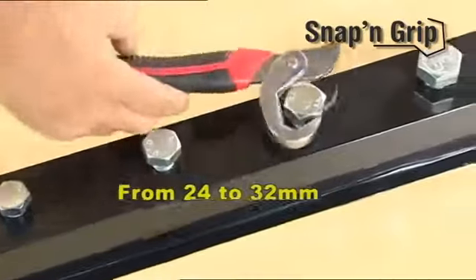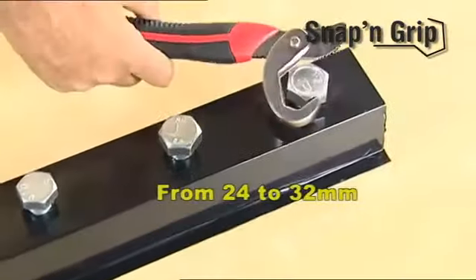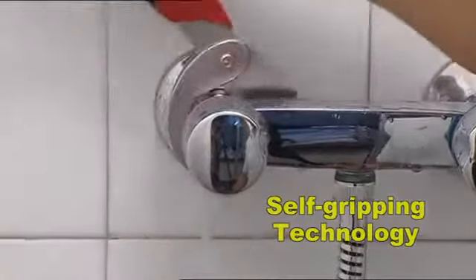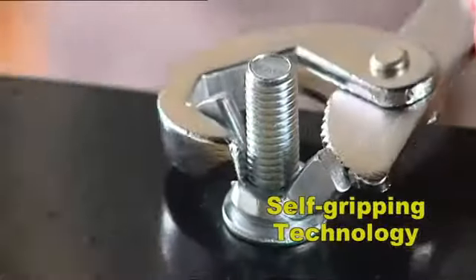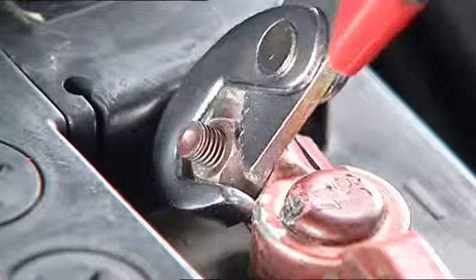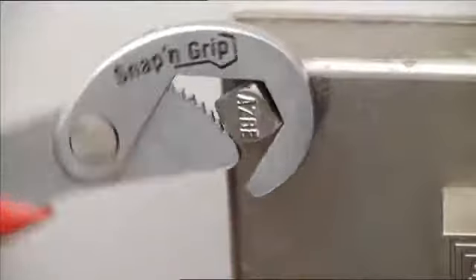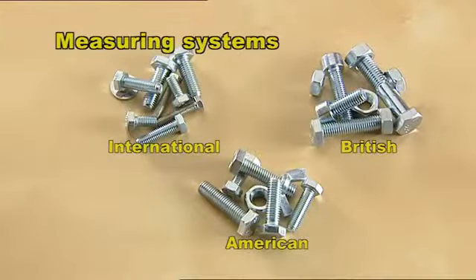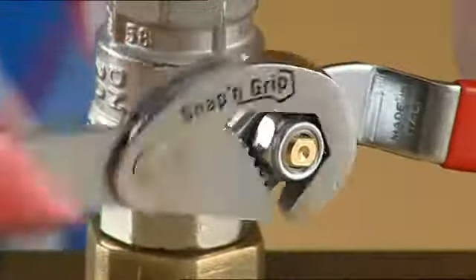The large wrench can be used on bolts from 24 millimeters up to very large bolts of 32 millimeters. The secret is the self-gripping technology which automatically adapts to the size and shape of nuts and bolts, regardless of whether they're round, hexagonal, square, or even pipes, and regardless of the measuring system used — Snap and Grip can handle them all.